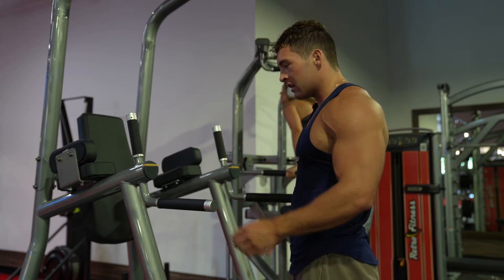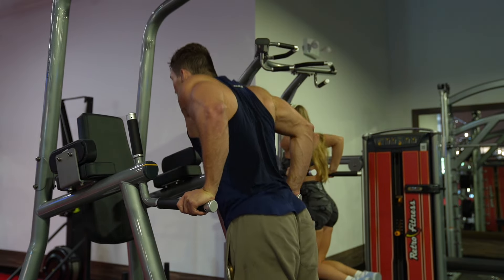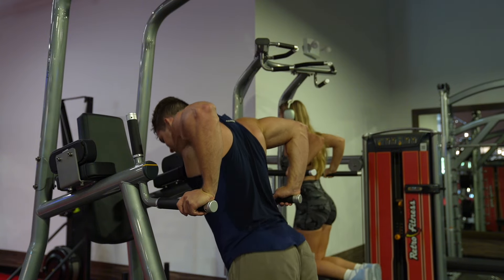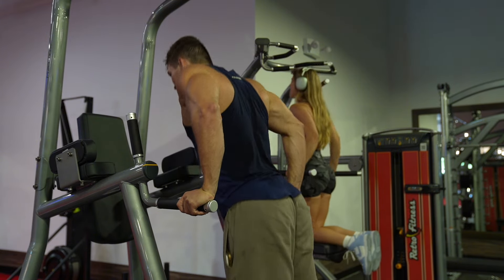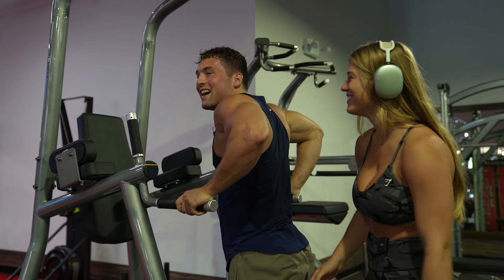I thought we were done. We're doing dips to failure again. Another failure. I don't need help.